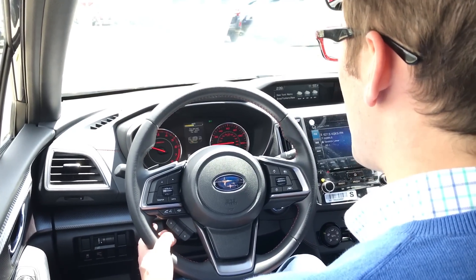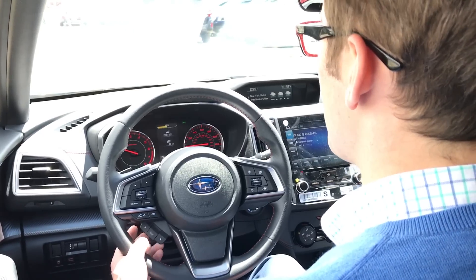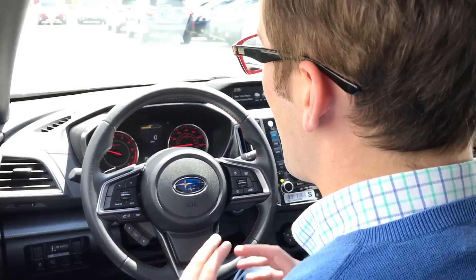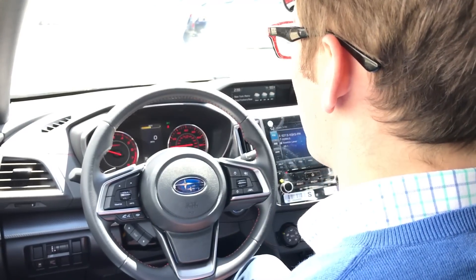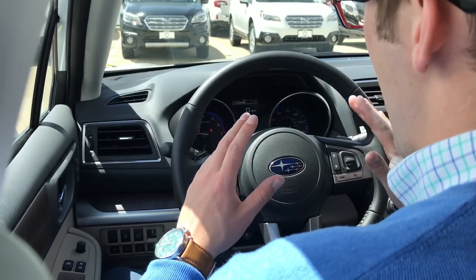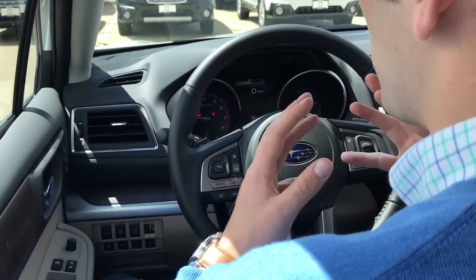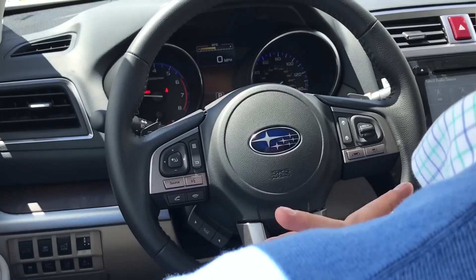Hopefully you guys found this helpful inside the Impreza. Before we finish up today, I want to show you what it looks like in an Outback since it is just a little bit different. So now we're inside a 2017 Subaru Outback — option package 24, the Limited — which has all the features.